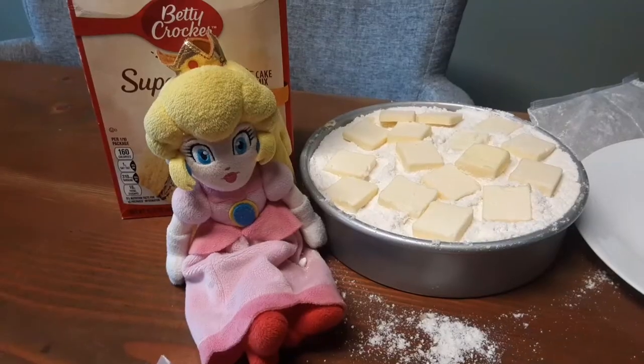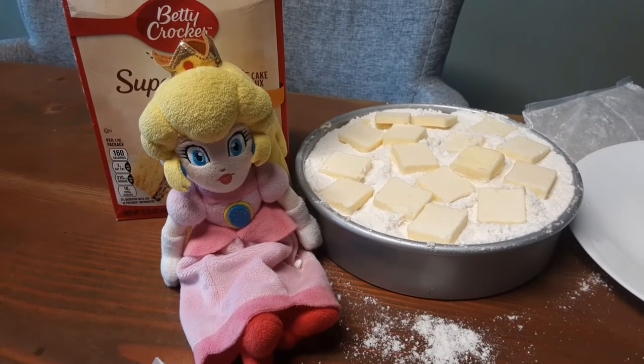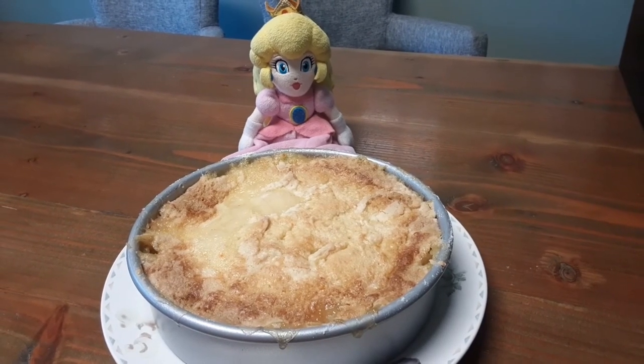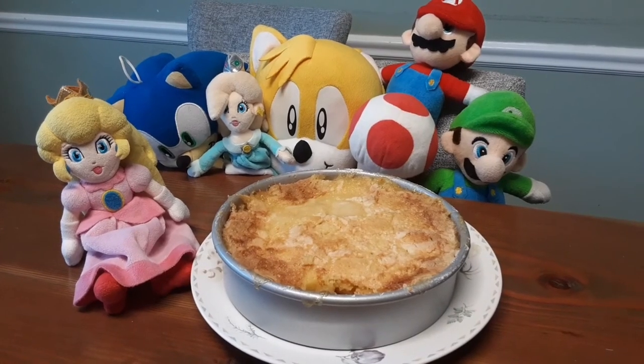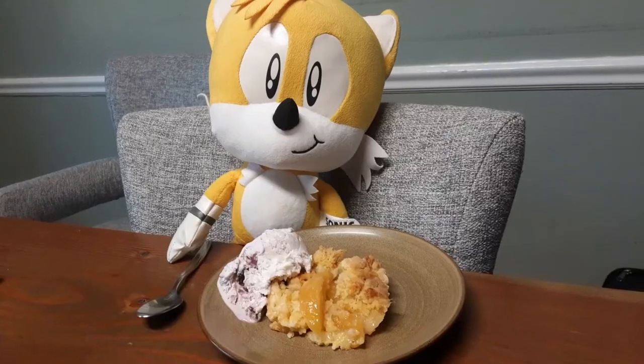We are gonna bake at 375 degrees for 45 minutes. Ooh, peach cobbler is ready! Woohoo, peach cobbler! Thanks Princess Peach. Mmmmmmmm.